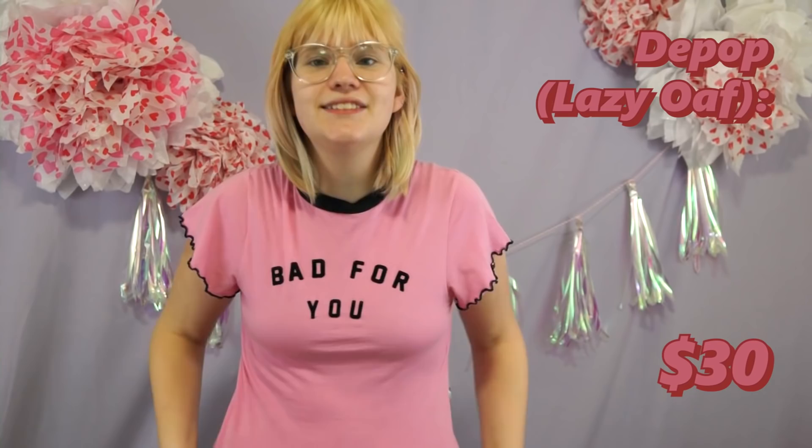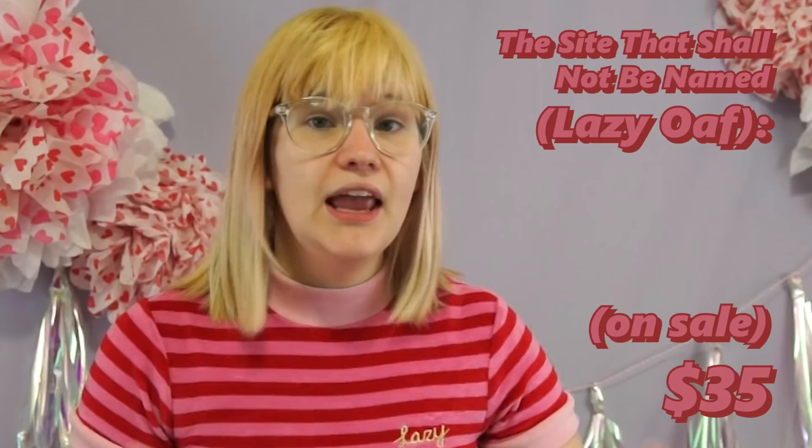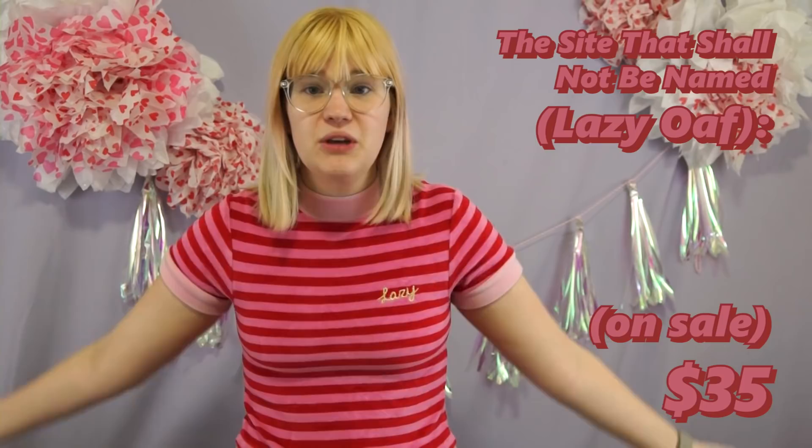I think we finally made it to the first piece that I intend to actually sell. This is my Lazy Oaf 'bad for you' t-shirt. I've worn it in a lot of looks, but I'm not happy with any of those looks and I feel like any of them could have been made better by including a different shirt, not this shirt. This is a really nice crop top — it's a little snug because it's an extra small, and that was the only size I had left when ordering it, but I really love this piece and it still goes with a lot of stuff, so I'm gonna hold on to this.